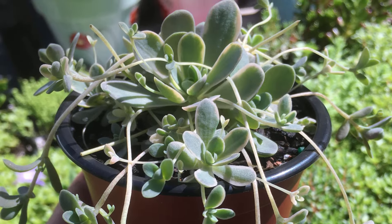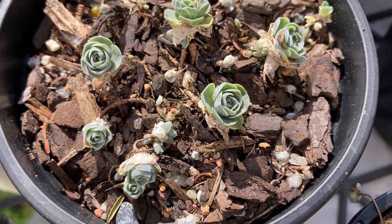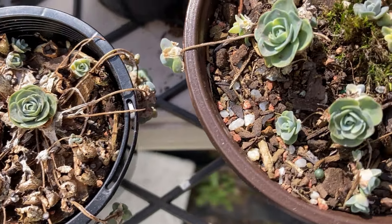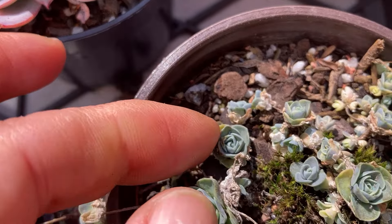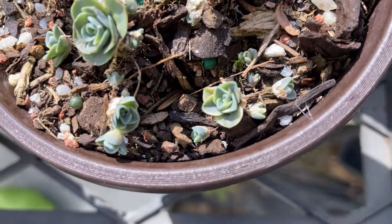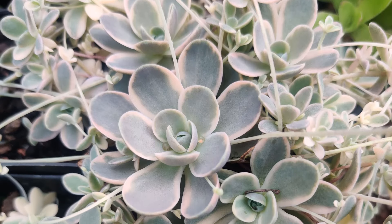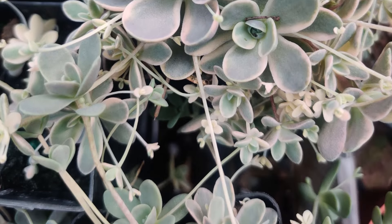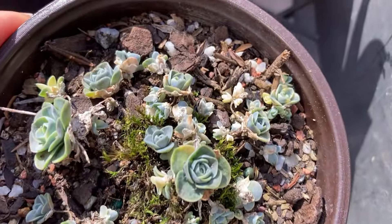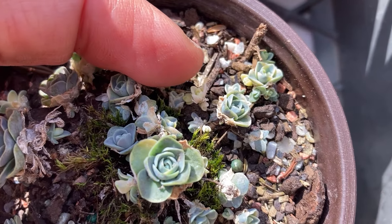This succulent undergoes one of the most drastic transformations I've ever seen in a succulent for winter. When it goes dormant, they become so different that a lot of people think they are actually dying or have died. I know many people throw them out when they start looking like this, because I sell a lot of these plants during their growing season. Those same customers come back the following season and say their plant died over winter and they threw it out — but most likely it just went super dormant and looked kind of dead. There is also a chance they did die, because Orostachys iwarenge is a monocarpic plant.